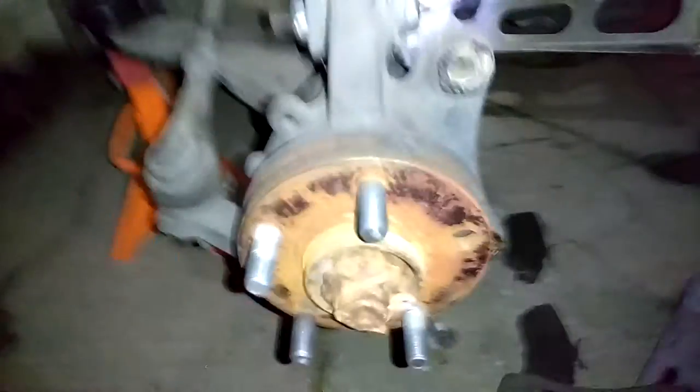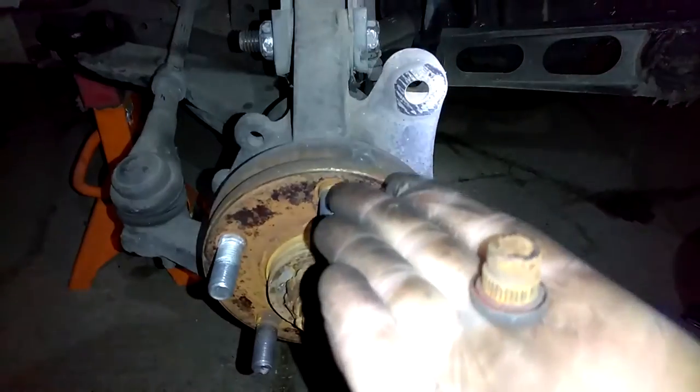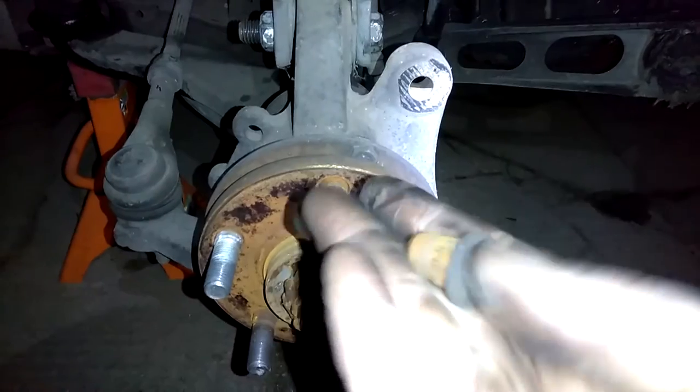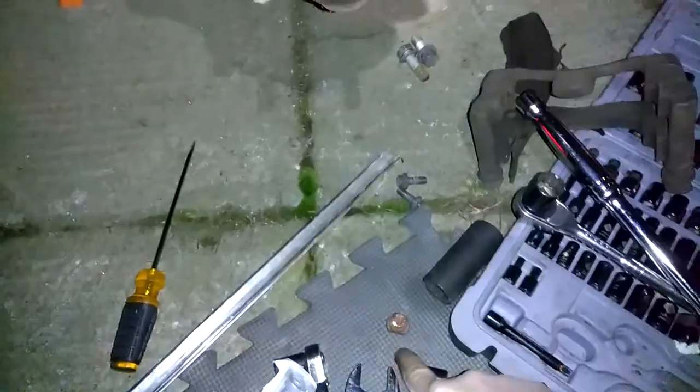I thought I'd show you what I'm doing right now. I am actually replacing this. Here is that broken Chrysler bolt. Gotta love them. I think that happened when I went to go get a Christmas tree many years ago.